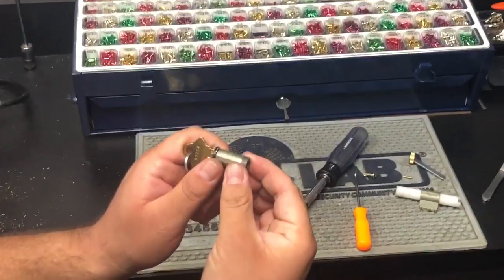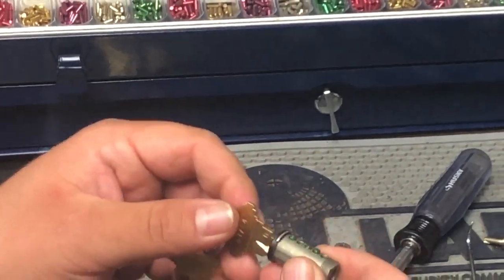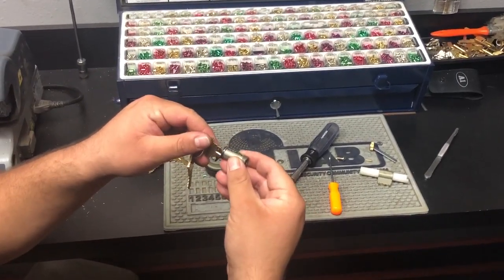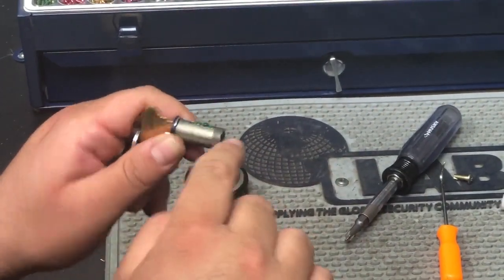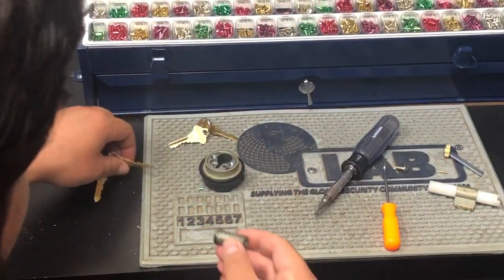Notice how all those pins are flush. Pull the key out. We'll stick the old key in, and now the old key will not work since the pins are flush and in place properly.